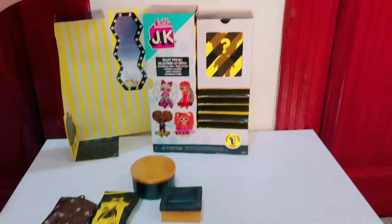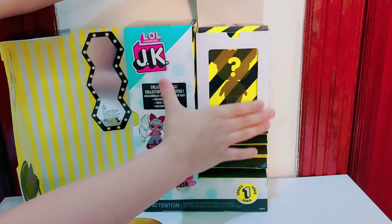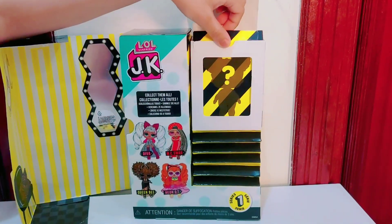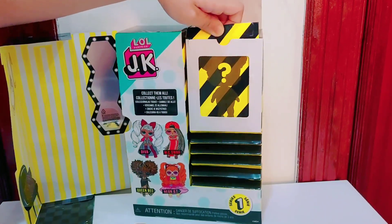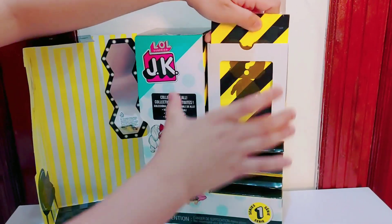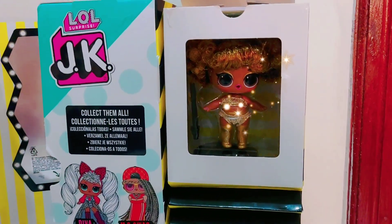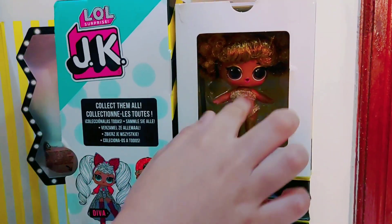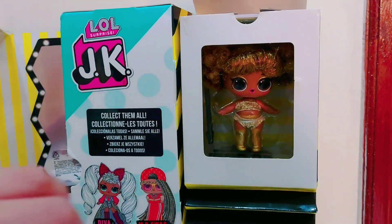Now it's time to reveal Queen Bee. So we need to open up here. And there is where we're gonna pull. Let's reveal Queen Bee in 3, 2, 1. Ta-da! Oh my god, it's so cute. Look at her little stamp. Look at the clothes, I love it.